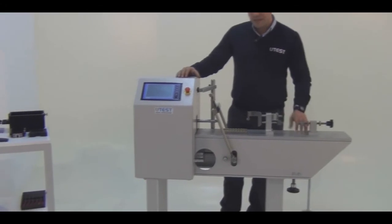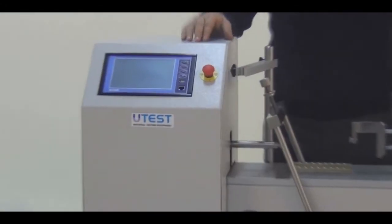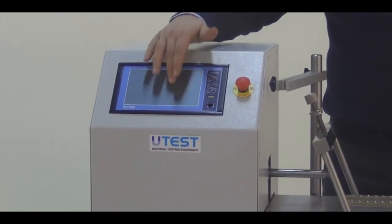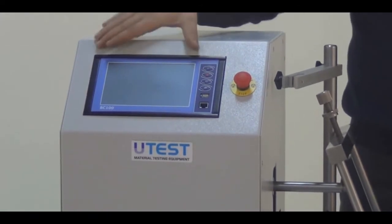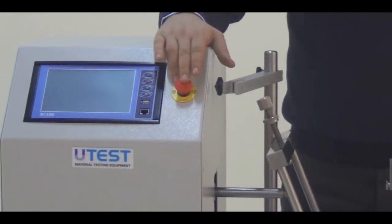Let's continue by investigating the parts of this machine. The controller unit of this machine is a TFT touchscreen controlling unit which is mounted here, and also an emergency safety button.